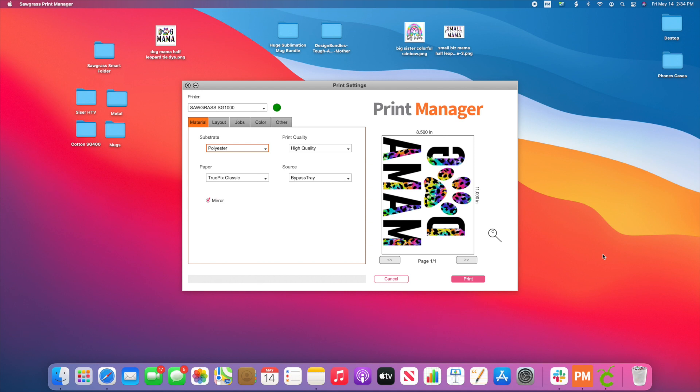I'm going to show you guys how you can size it, add multiple to one sheet. So say for example, I just downloaded this PNG from Design Bundles and I'm ready to print it out. All I'm simply going to do is drag and drop it into the Sawgrass Smart Folder. Now if you did not realize that when you purchased your Sawgrass printer, it came with a folder that popped up on your computer that says Sawgrass Smart Folder.